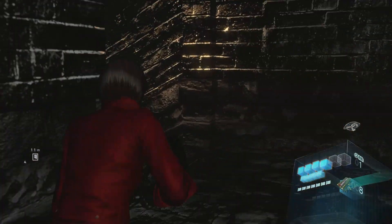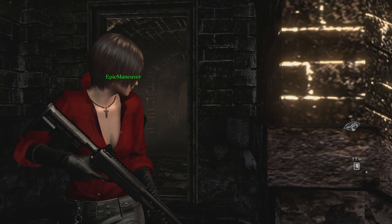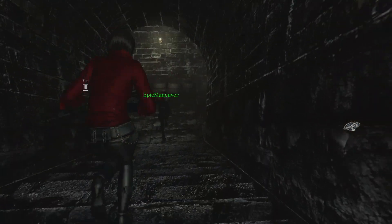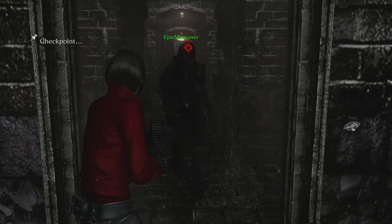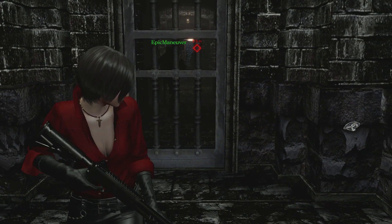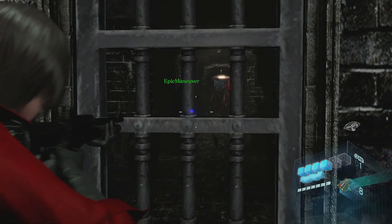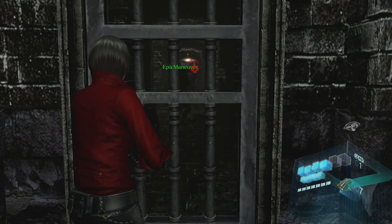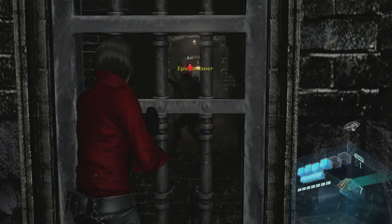I hit him in the butt with the butt of my gun — I butt-butted him. I'm gonna heal up. Is this the right way? No, this is the right way. I'm coming, Miss Wong, hold on for me. Please don't go, it's scary in here and I don't want to die. I'm just checking in ahead for you, Miss Wong. I don't want you to get hurt. Your outfit probably cost a lot of money.